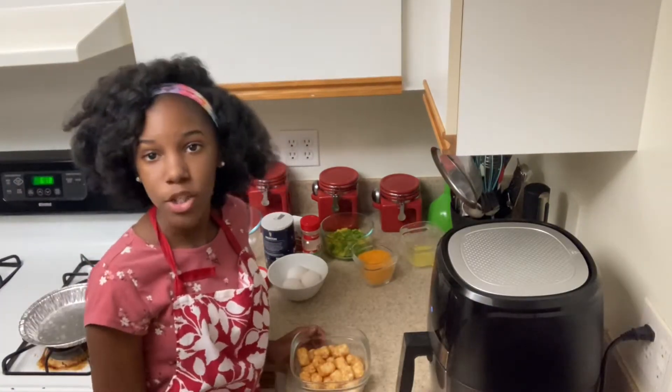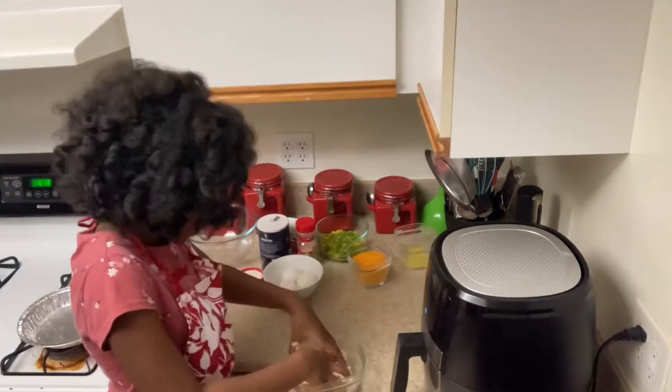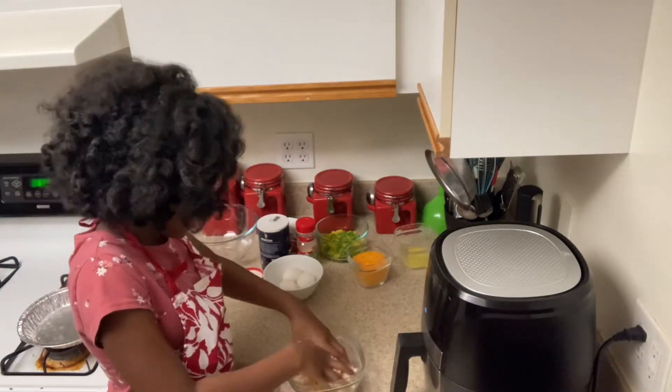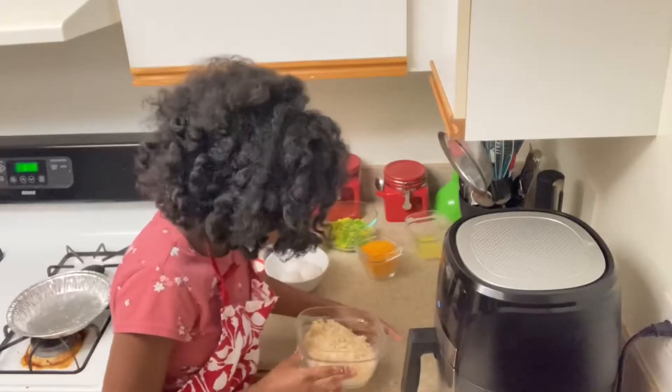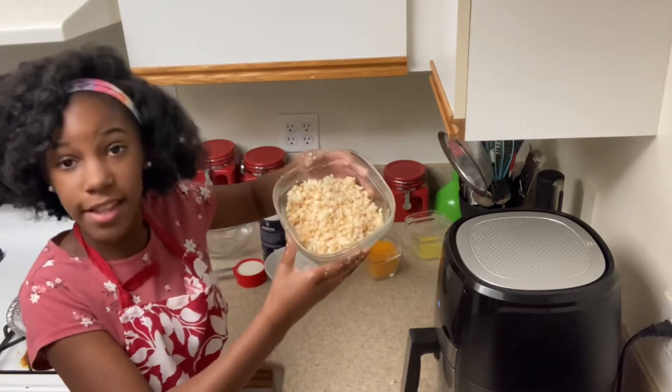Now it's time to mash the tater tots. I'm going to be doing this by hand, but you can do it with a mixer — whatever you want. This actually feels good! When you're finished crumbling up your tater tots, they should look like this.